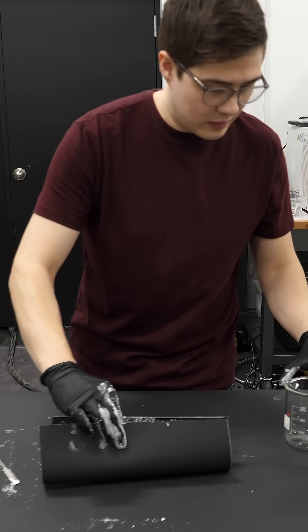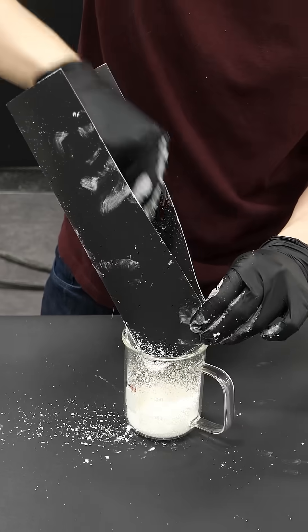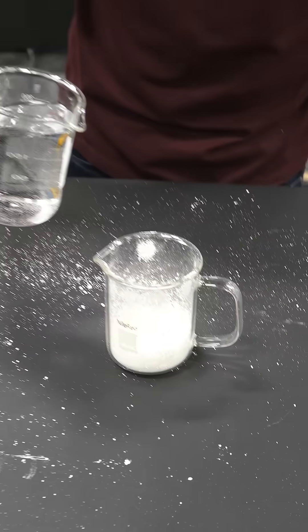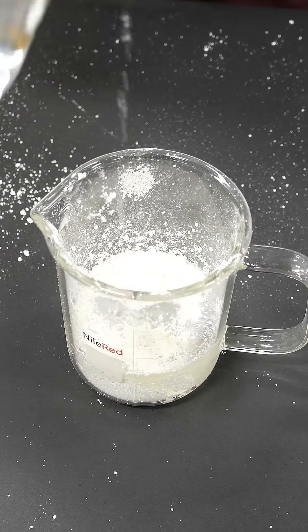Yeah, I mean, that's a good idea. So I'll shove this into this fresh cup, and now I'm just going to get some water and I'll just dump some in. I'll say half the amount.